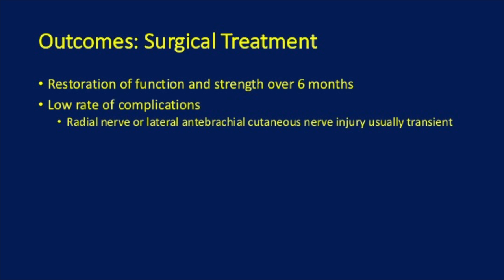What are the outcomes of surgical treatment? Restoration of function and strength over a six-month period. There's a low rate of complications. Some transient complications include radial nerve or lateral antebrachial cutaneous nerve injury that usually resolves.